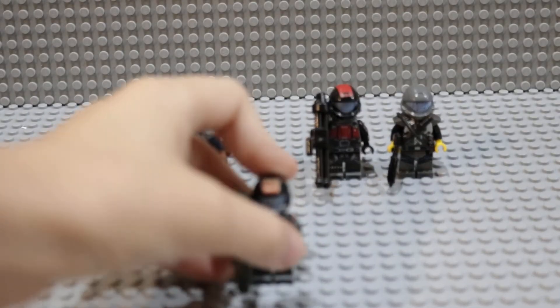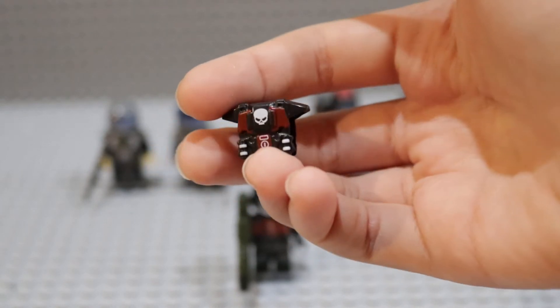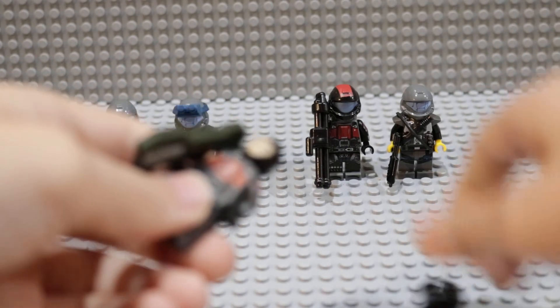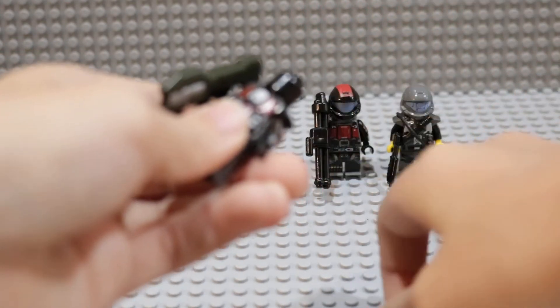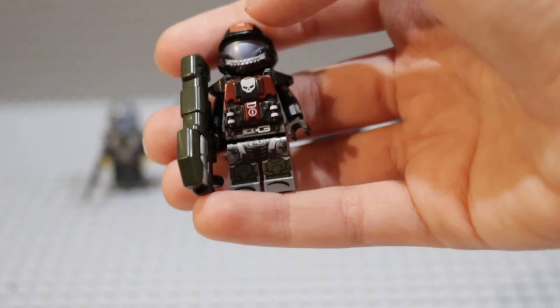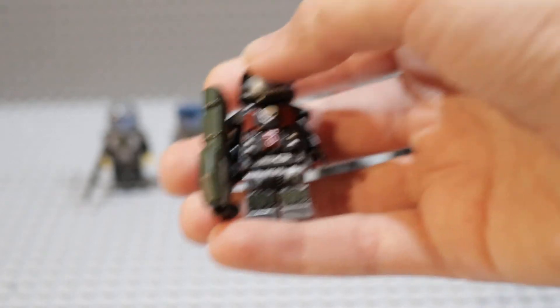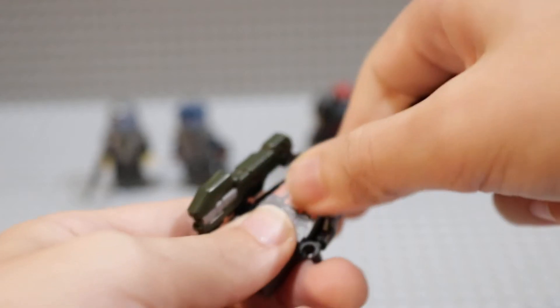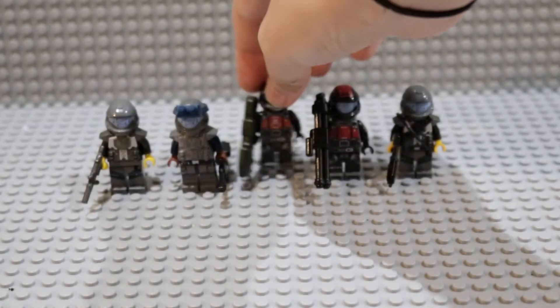There's one thing I'm not really sure about with these figs. I bought this chest plate from Brick Forge — let me just take off his head and show you guys. This is him with his chest plate on. It's printed by Brick Forge, so it doesn't go exactly with him. I've been contemplating using it, but it covers up the really nice print done by Engineerio. Leave it down in the comments below if you like it or not. I think I'm gonna keep it like this so I can show off that nice printing, but I'm not sure yet.